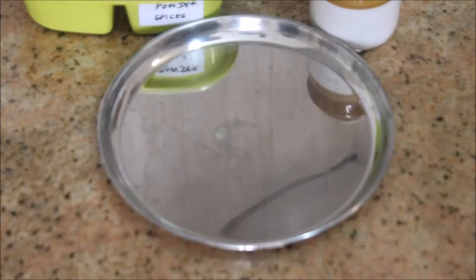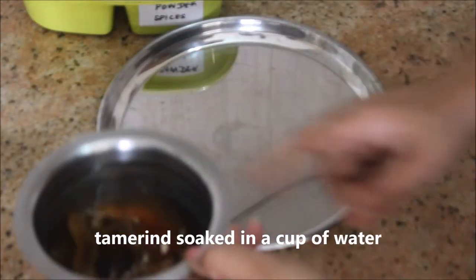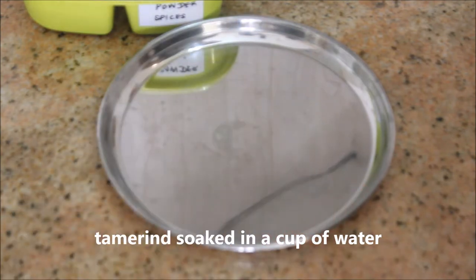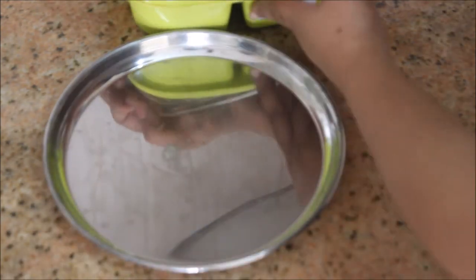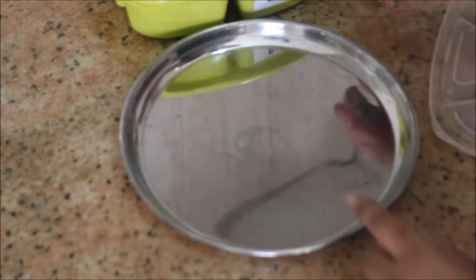Let's get started. In a plate I'm going to mix up the base fish masala. Now I'm going to take a lemon-sized tamarind and soak it in a cup of water. If you are running out of time, you can put it in hot water.